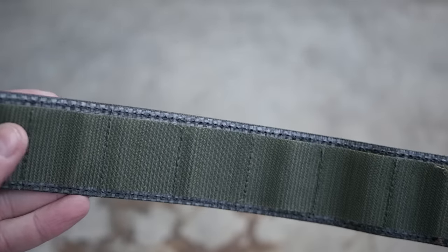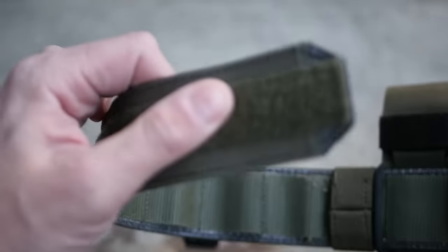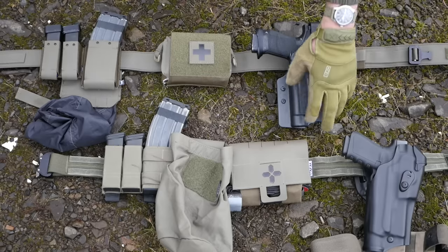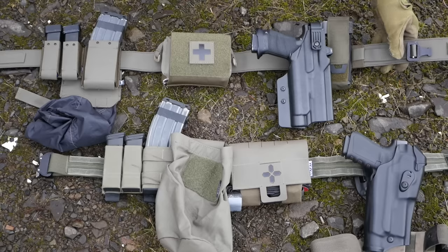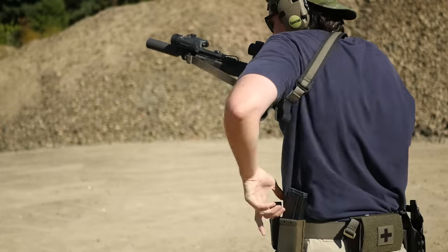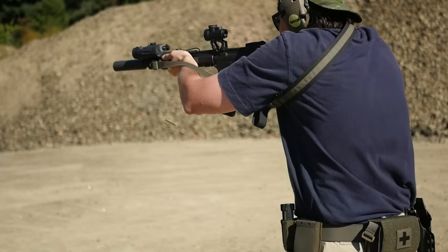Another change we're seeing with a lot of battle belts now is the integration of Tegris, which is that carbon fiber-looking material that shows up everywhere. But I've got to admit, this belt — the Defense Mechanisms Mech Belt — is probably as rigid or more rigid than the Blue Alpha Gear MOLLE belt, despite being way lighter and thinner. Tegris looks awful and I wish I could unsee it forever, but it actually does a pretty good job of making for a very rigid belt that doesn't weigh a lot and is still pretty thin.